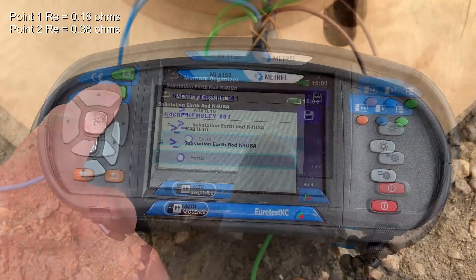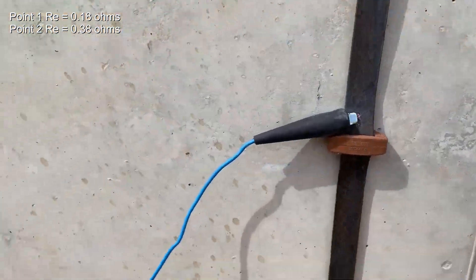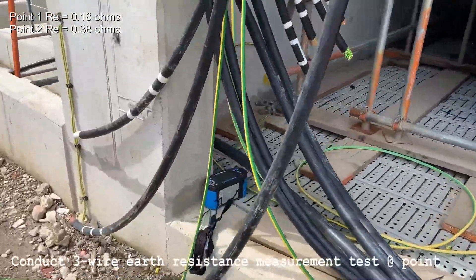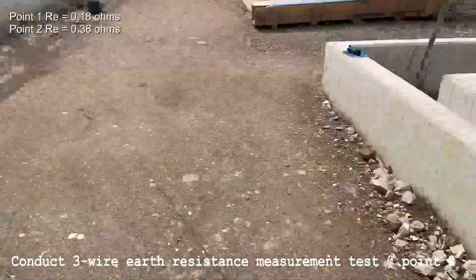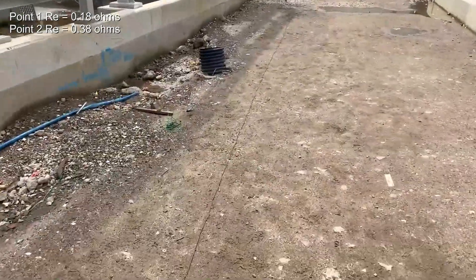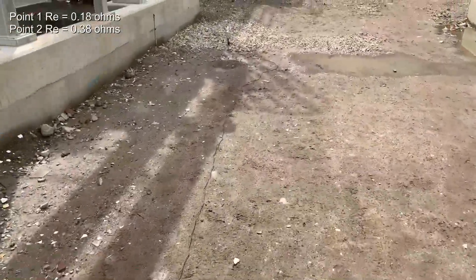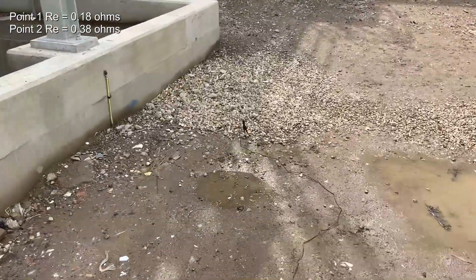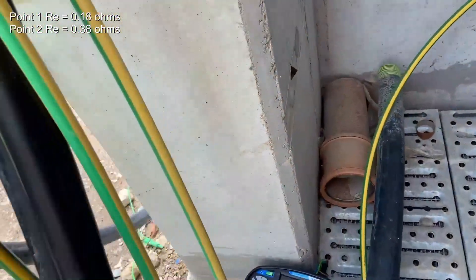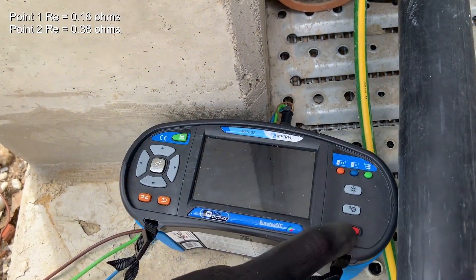We conducted several tests around different points of the substation. We'll show you one more test now. We move it onto the earth connection near this step-up transformer. The transformer itself steps up from the steam turbine generator from 11kV to 33kV. Again we check the leads and find the meter behind the 33kV single core cables that are yet to be terminated.